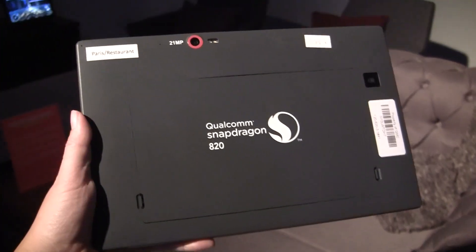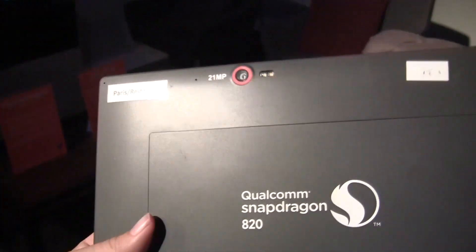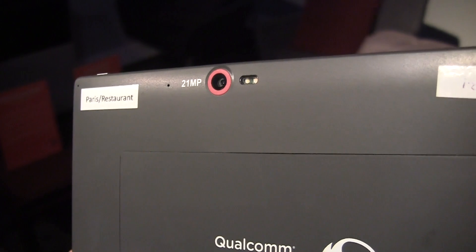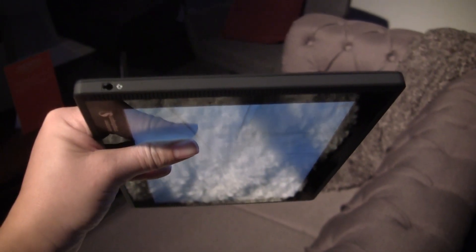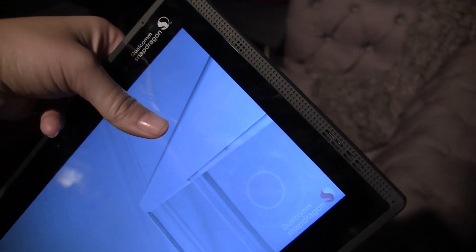Let's go hands-on with the tablet and check out what it's actually capable of. This is not an end device — it's not what it's going to look like when it comes to market, but it gives you an example of what's coming down the pipeline. We have a 21 megapixel camera on the back, and they've been showing us in sessions how good it is in low light. There's a headphone jack here and speakers up and down the side.